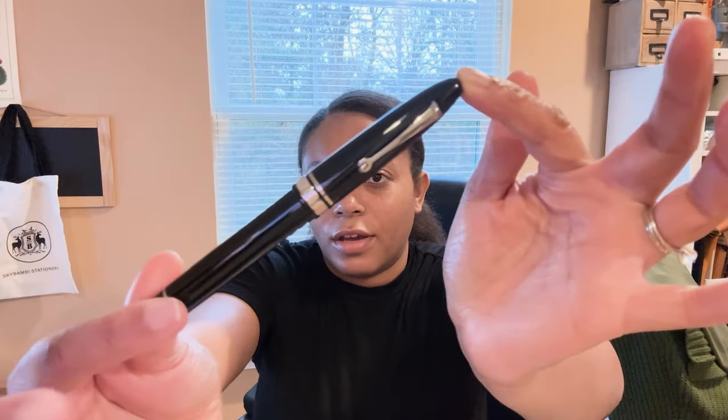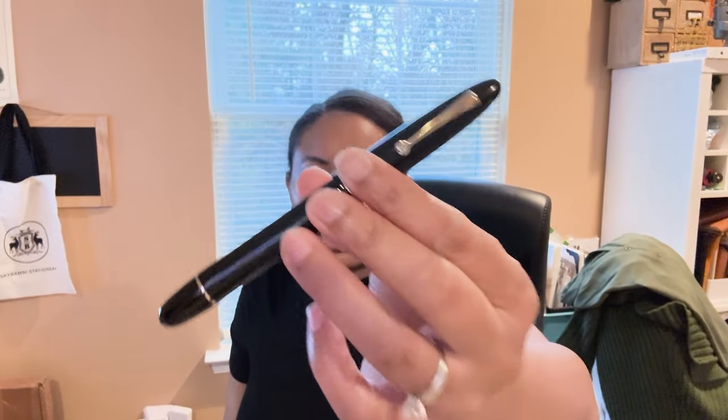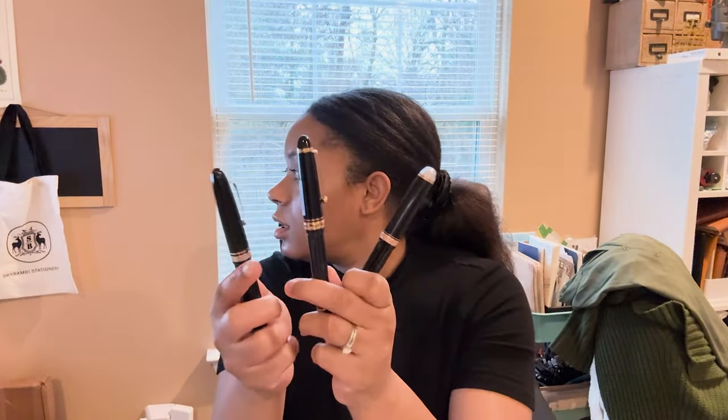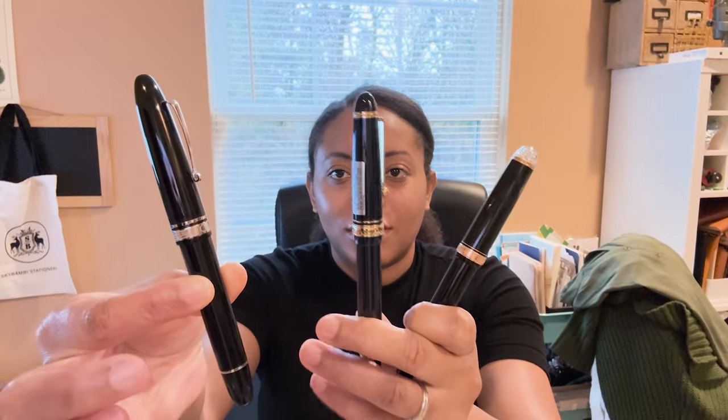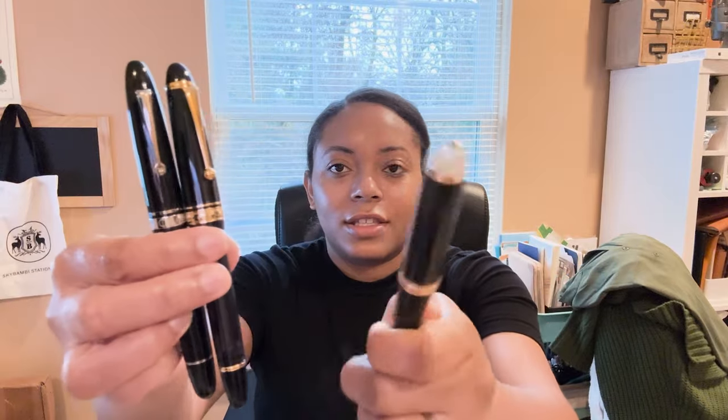It reminds me of a Pilot Custom 823 — the shape is very similar and the girth seems very similar, though it looks a little bit smaller just from eyeing it. Let me go pick one up. Alright, so I brought a couple of pens: this is the Omas, this is the Pilot 823, and then this is a Platinum 3776.